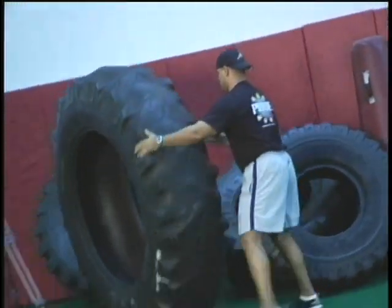Hi, I'm Bill Parisi and welcome to the Parisi Speed School training tip of the week. I'm going to be working with one of our top performance coaches, John Cirillo.